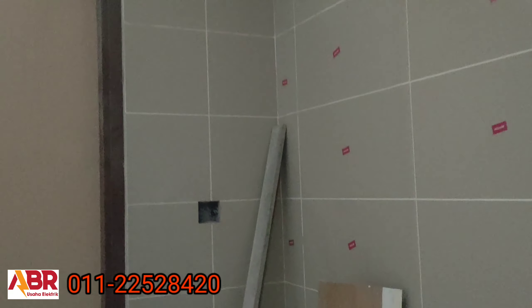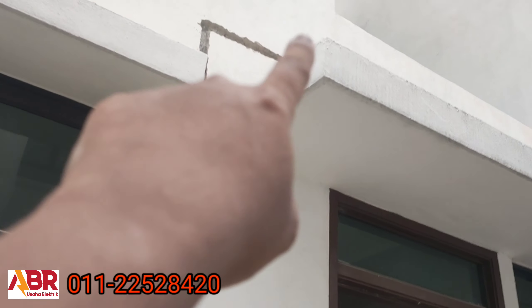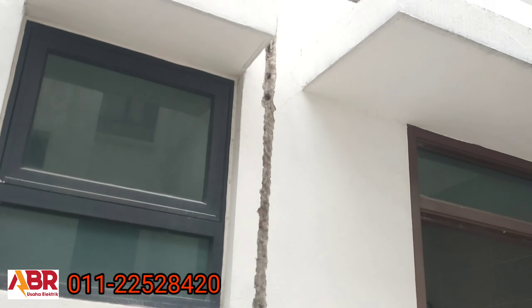Lepas tu kita tarik point pengerim pakaian, sini. Cumanya kabel ada kat atas. Kita tak buat turun lagi. Tak plaster lagi.